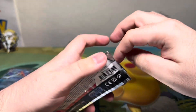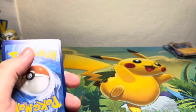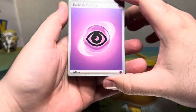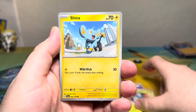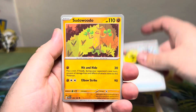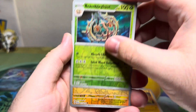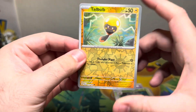I will be doing a follow-up on Paldea Evolved, similar to how I did the ETB and booster follow-up, showing how far all the product got me into the set. I'm not going to lie though — I'm really starting to worry because the hits seem like they're definitely slowing down, so I'm a little scared.